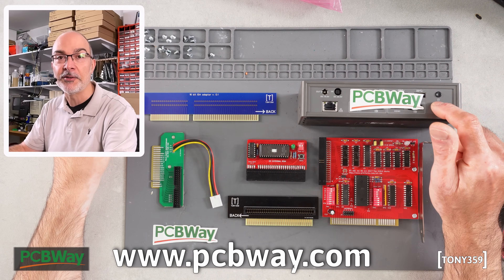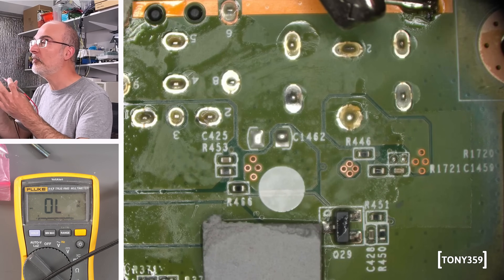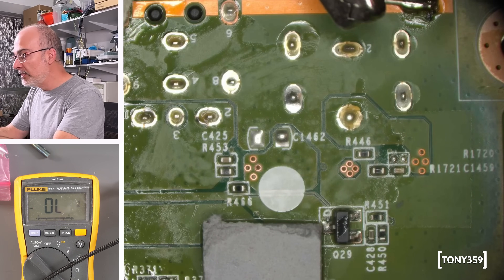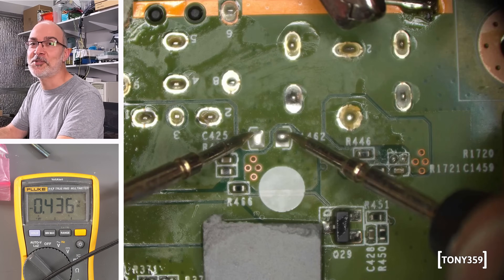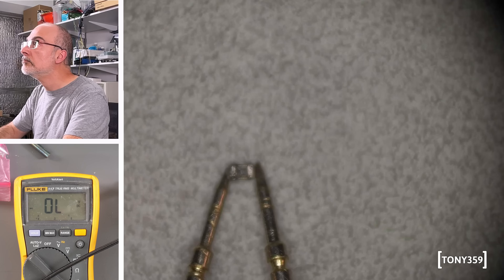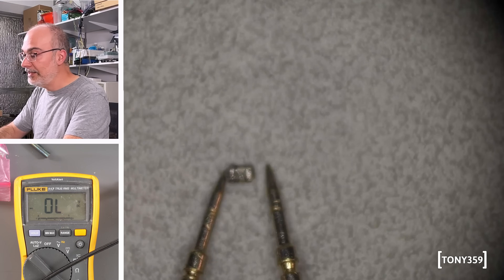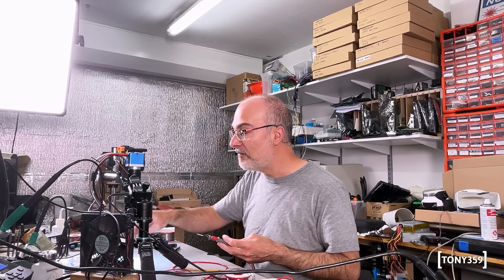Now let's continue with this Targus dock. That took a bit more than I thought — it must obviously be full of ground planes in that area. Has the short gone? And the short is gone! That was the fastest and simplest repair of all time. That was our problem — it was definitely this capacitor. Once again, very, very simple.